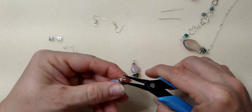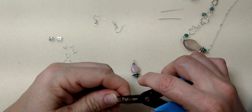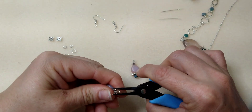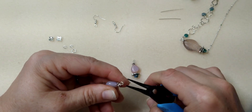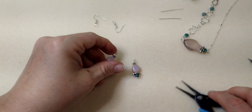Make sure these loops are closed up good — see, I didn't get that loop closed up very well. You want to make sure they're closed up so nothing comes loose. There we go, that's better.